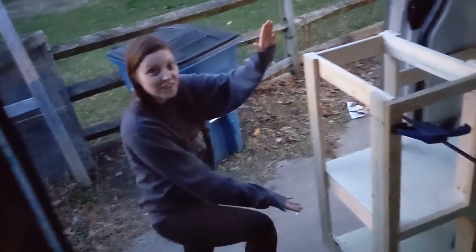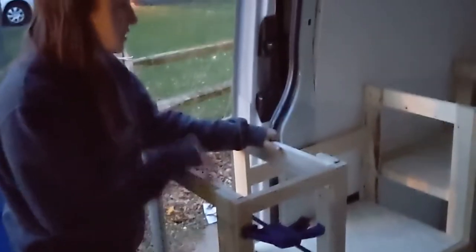This is our half-time kitchen. Still not done yet at all. We have had no experience or help, so we're winging it. But it turned out pretty good.